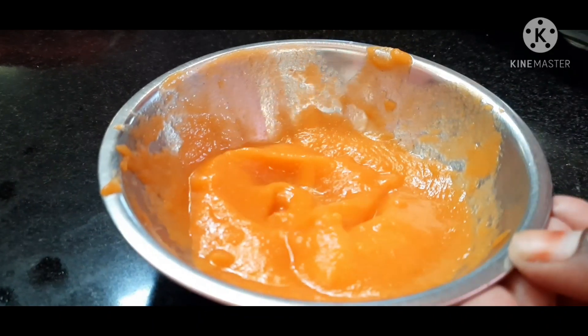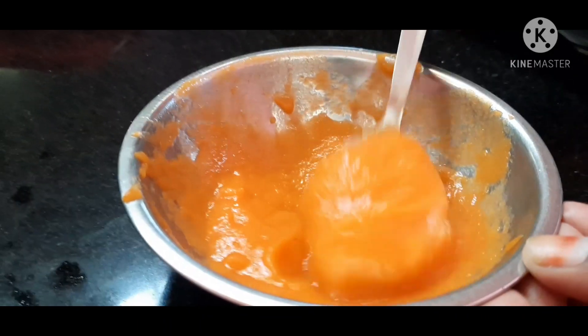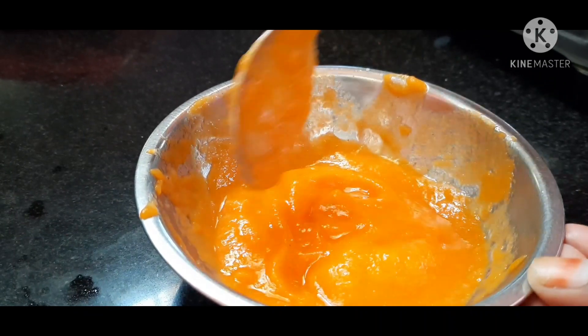Hello friends! Welcome back to my channel. I am preparing this morning breakfast food for 6 plus and 5 plus months babies.